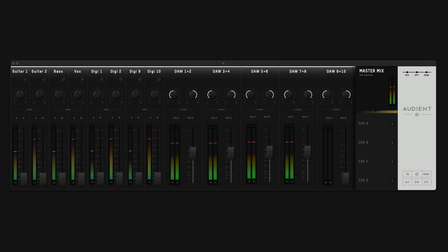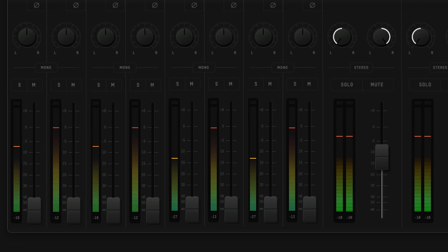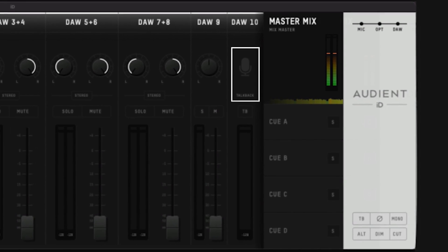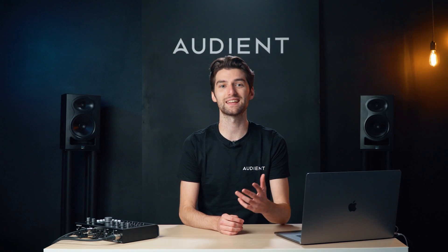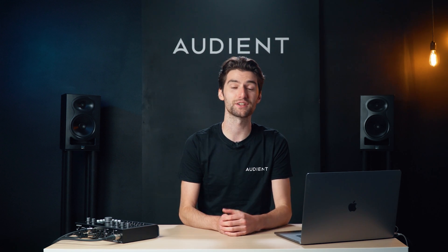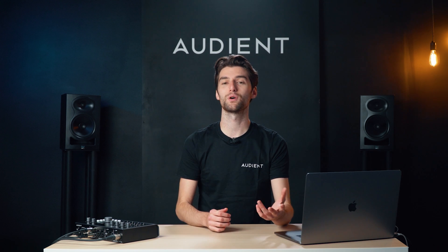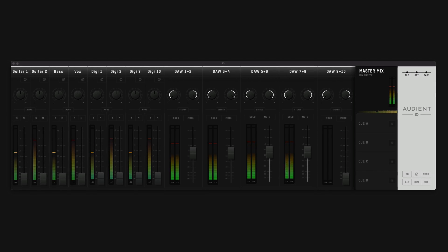Take control of your audio routing with the powerful but intuitive ID mixer app — create and customize ultra low latency headphone mixes, utilize the flexible monitor control system or simply keep an eye on your levels. From here you can also access ID44's talkback feature which opens up communications between an engineer and artist. ID44's dedicated talkback technology enables you to use any audio source connected to your computer, such as a built-in or USB microphone, as your talkback mic, keeping your valuable mic pre's free for recording. Whether you use it to take control of a large session or simply need it in the background, the ID mixer gives you total control from one easy-to-use app.